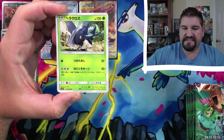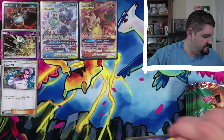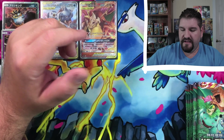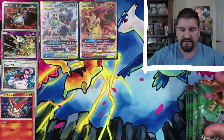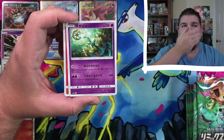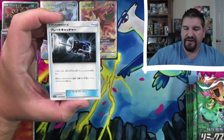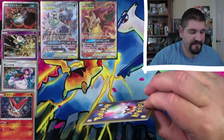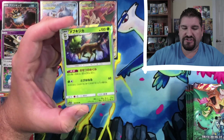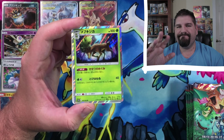Pangoro, Psyduck, Heracross, Bewear, Tree. Heracross again, Stufful, Rotom, Vikavolt, Tree. Absol, that's an Anchor, Marshadow and a Catcher. These are Japanese, and I do not read Japanese, so sometimes the names of the Pokemon escape my brain. Especially when I've been pulling amazing cards left and right and then I'm so excited that my brain is just like — nah, you don't need to remember that. That's not important.